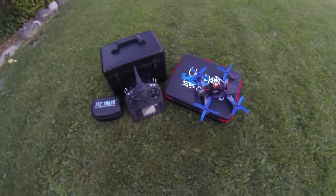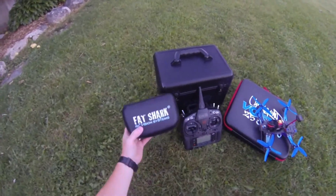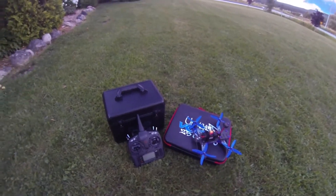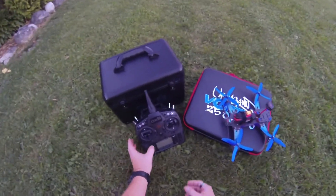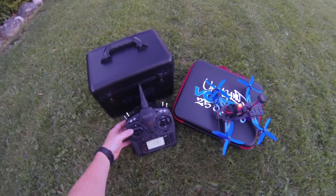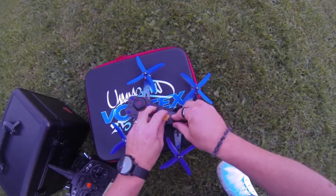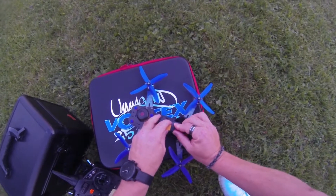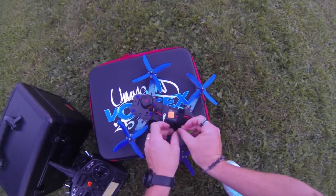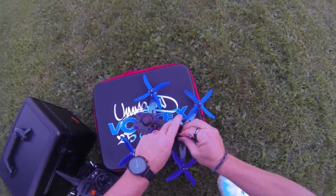Alright guys, gonna finally do my maiden on my Vortex 250 Pro. I am NOT going to be using the fatties this time because it's my first go at it, and it's recommended to try to get used to this thing for the first flight. Let's get to it here guys, got my gear all set up ready to go. I went to the settings and put some Mario in there, just because I can.